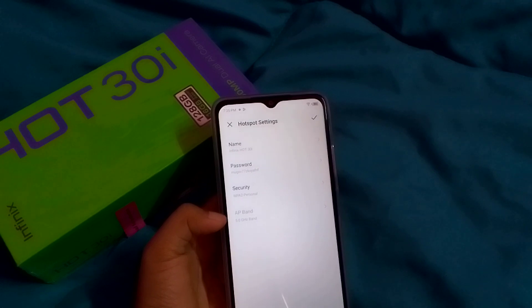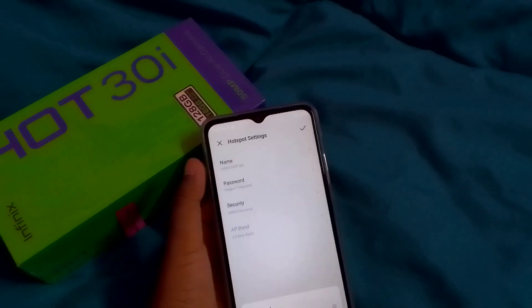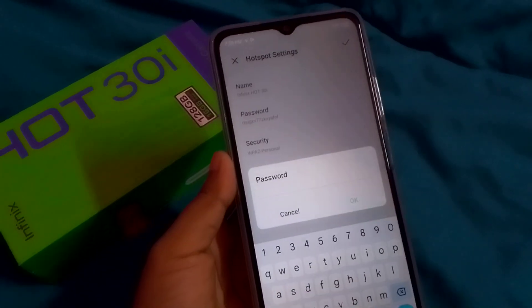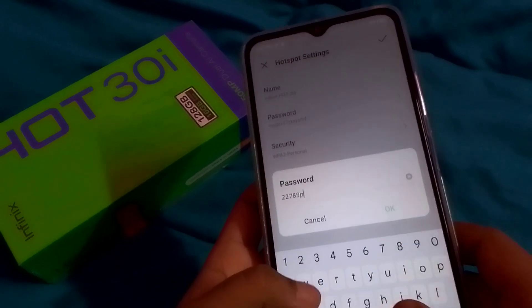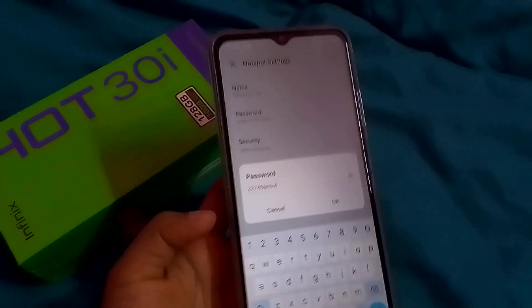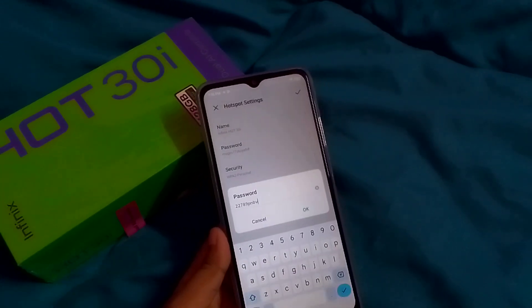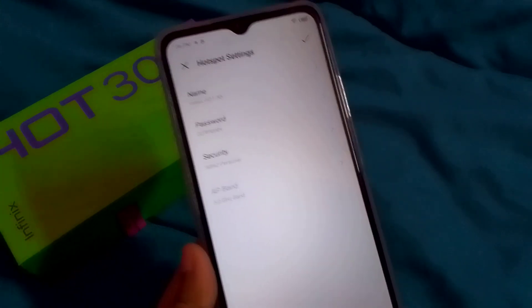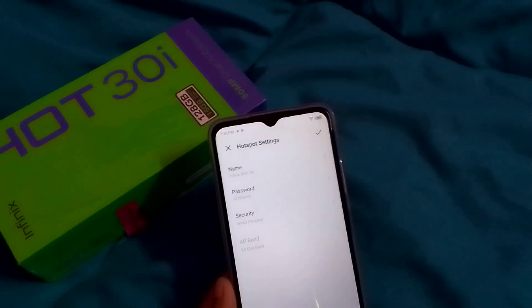You can also change your AP band if you want. I select my current password and clear it. Then I retype my new password — it should be at least eight characters. After typing the password, click OK and the password is saved.